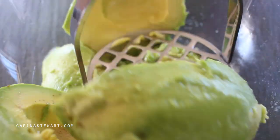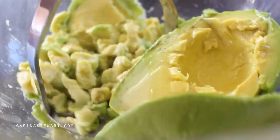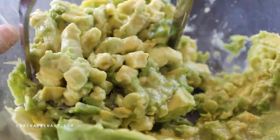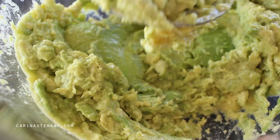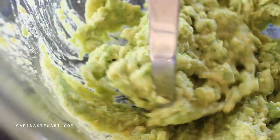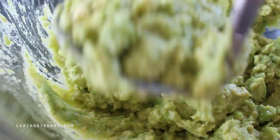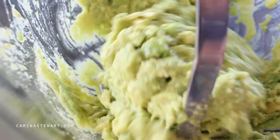Start to mash the avocados. A potato masher works easier but you can also use a fork. Depending on how smooth or chunky you like your guacamole depends on how much you should mash it. I prefer mine quite smooth and creamy so I'm mashing it quite a bit. You can also add diced avocado to the guacamole with the remaining ingredients.